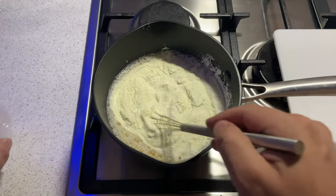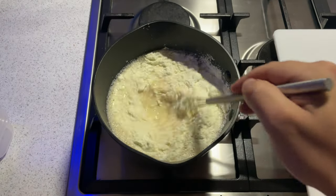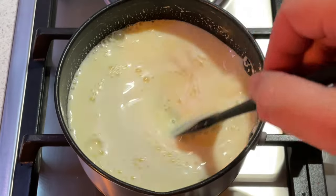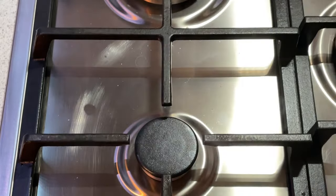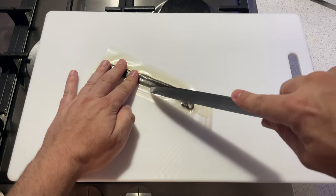Once your base is up to temperature — and we've got egg yolks here so a lot of people like to take it up to 70 degrees — you'll reach a point where the ice cream base will start to steam ever so slightly. No bubbles, but you'll see steam rising from your milk solution. At that stage, turn off the heat and just let it rest for a few minutes.